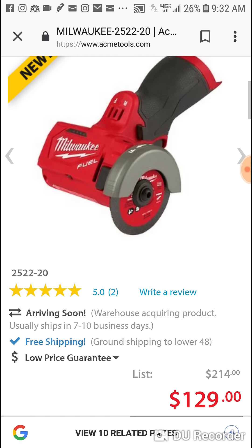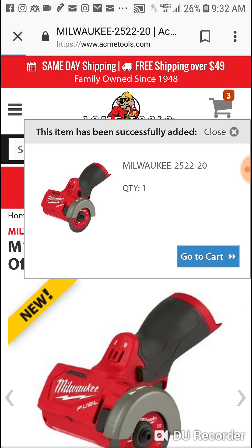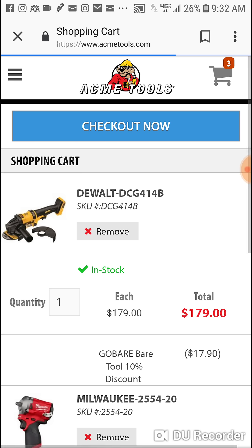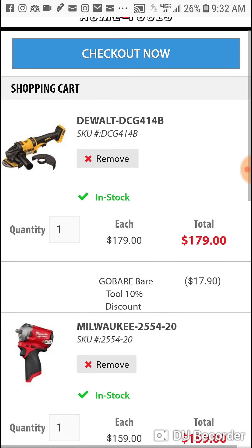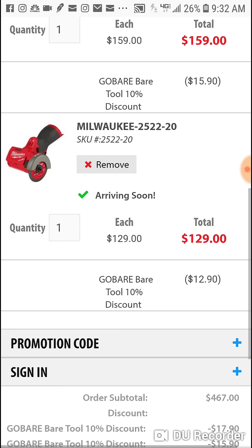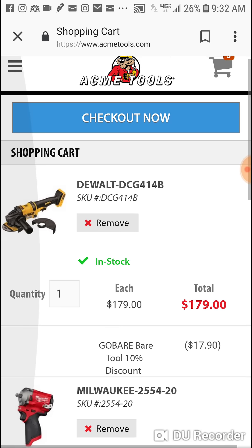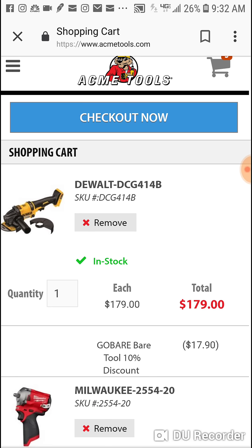Any bear tool — Milwaukee 12-volt, 18-volt, DeWalt 20-volt, the FlexVolt stuff — as long as it's bare tool. Bosch, Makita — you have to check sometimes, they use Makita sometimes. What's great about it is it's not only on one tool, so you can buy as many bare tools as you want.